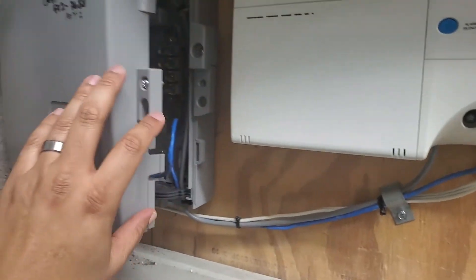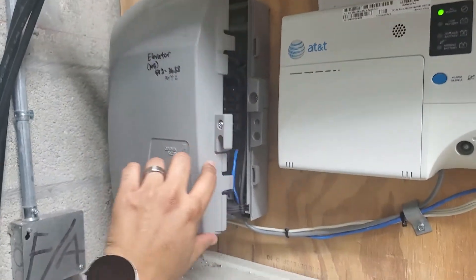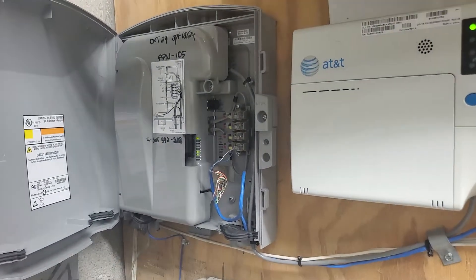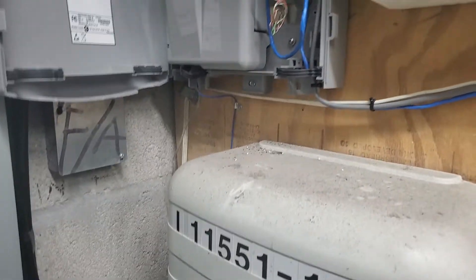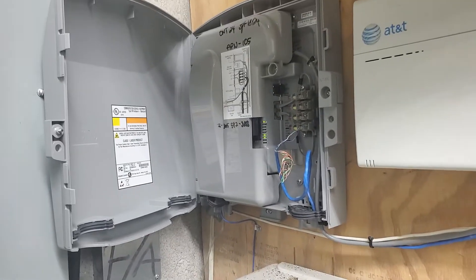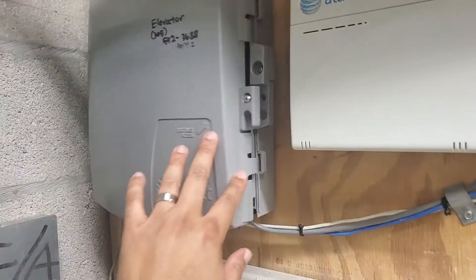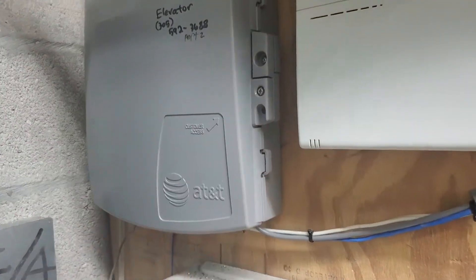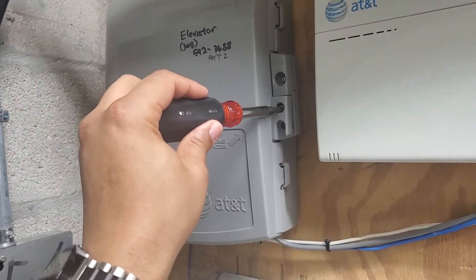You just depress the clips here — there's a clip here and a clip there — and that's going to come open for customer access. But sometimes, when you're a pro, you're going to have to get into the entire thing to do your troubleshooting, which would expose the telephone company side of the box.